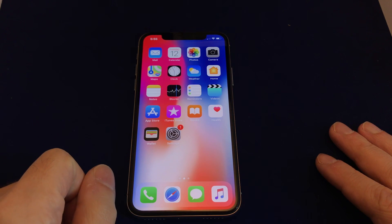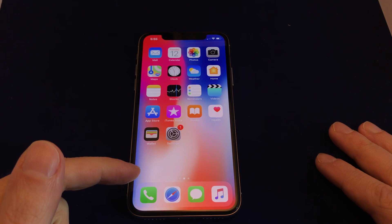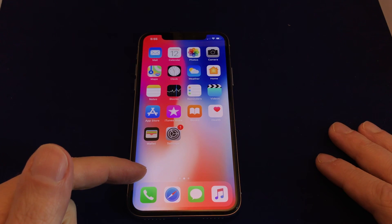Hi everyone, welcome back to Howtex. Today we have the iPhone X and we're going to show you how to adjust the auto lock period on the display.